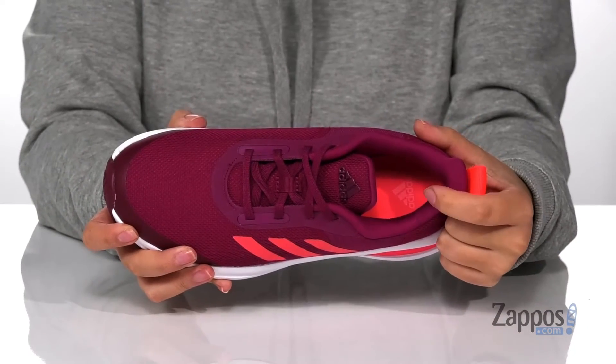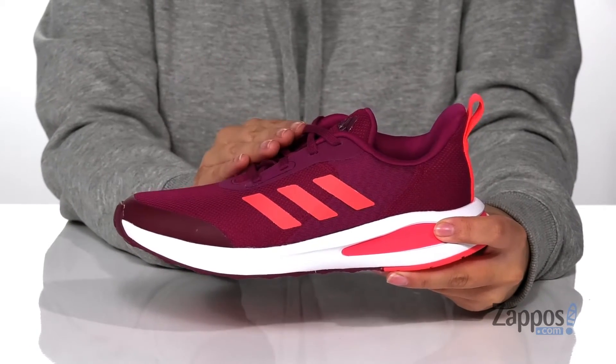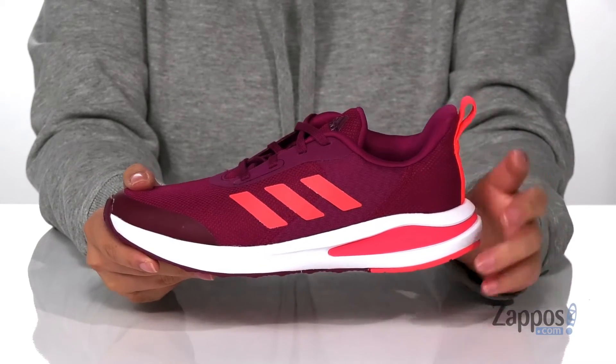They are padded with an OrthoLite footbed that's going to help keep those feet smelling fresh. These are a lace-up closure allowing your kids to get a custom and secure fit, with a pull tab at the back to help them slip these on.